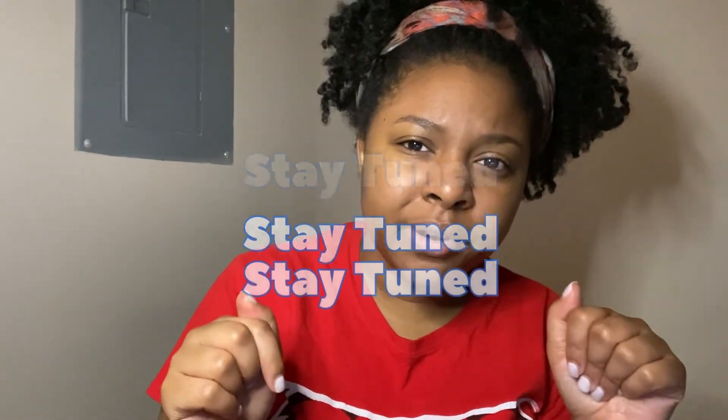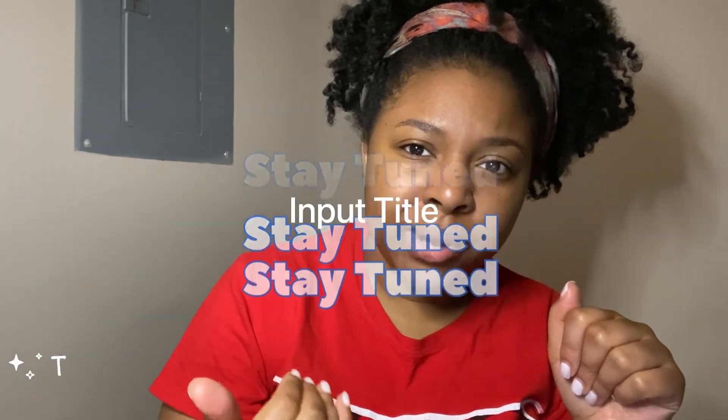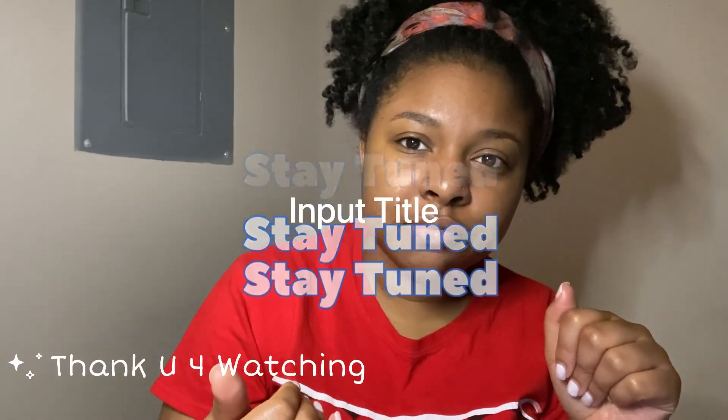Don't forget to hit that like button and subscribe button, and drop it in the comments if there's something else you want me to cover. You'll see the rest of this process throughout — I'm going to go through it.